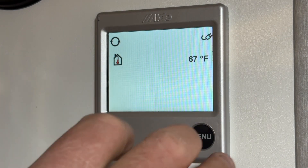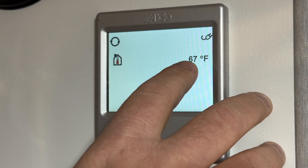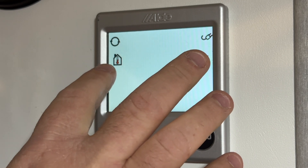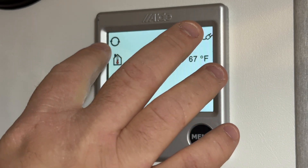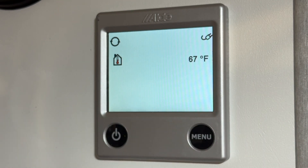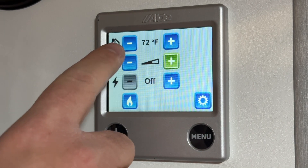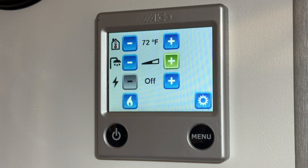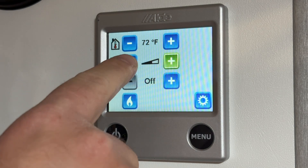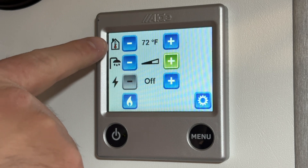So we're at the standby screen right here. This is just telling me that it's 67 degrees inside the coach — that is just the internal probe sensor. This is a circulation pump and that means it's on shore power. On the main menu up top we have our temperature setting, or the desired temperature you'd like to reach. It is not reading the outside temperature, as you can see with the internal probe sensor symbol.